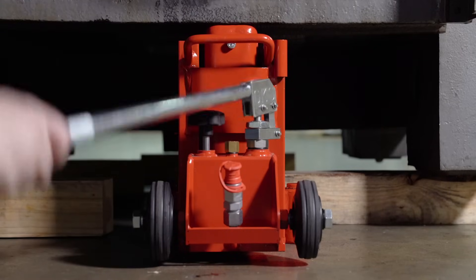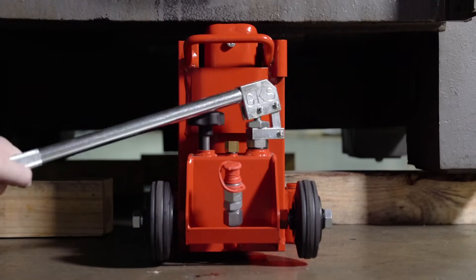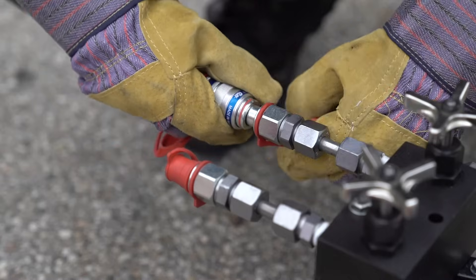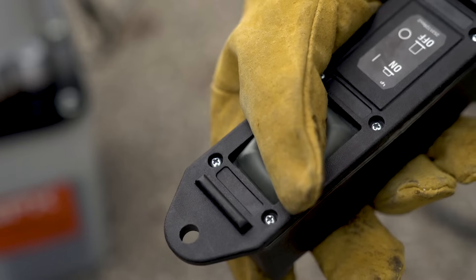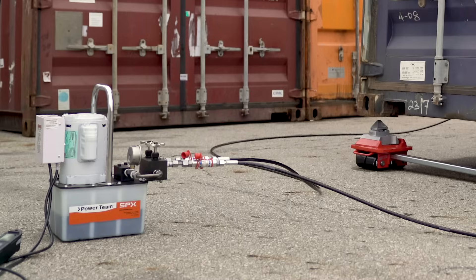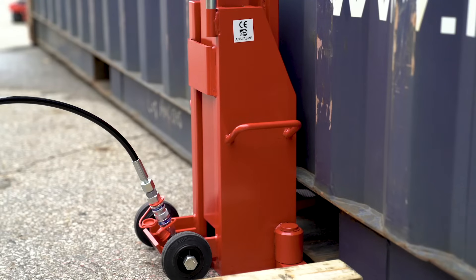The jack can also be lifted from the head with the same capacity. GKS toe jacks can also be operated with an external pump. This increases the user distance from the load and allows one operator to operate multiple jacks simultaneously.